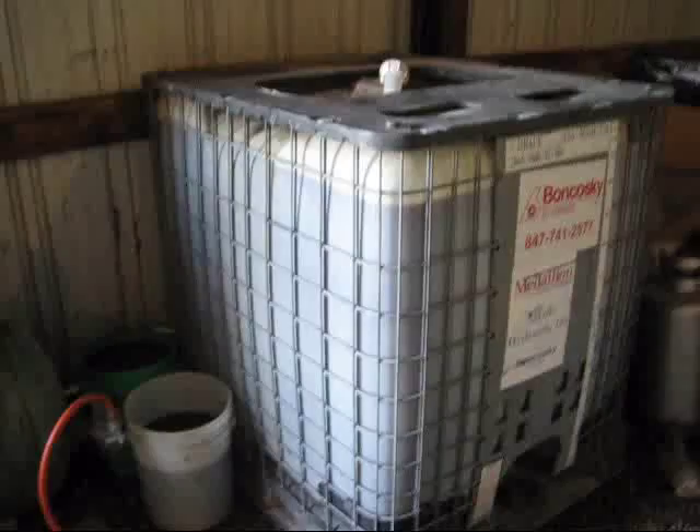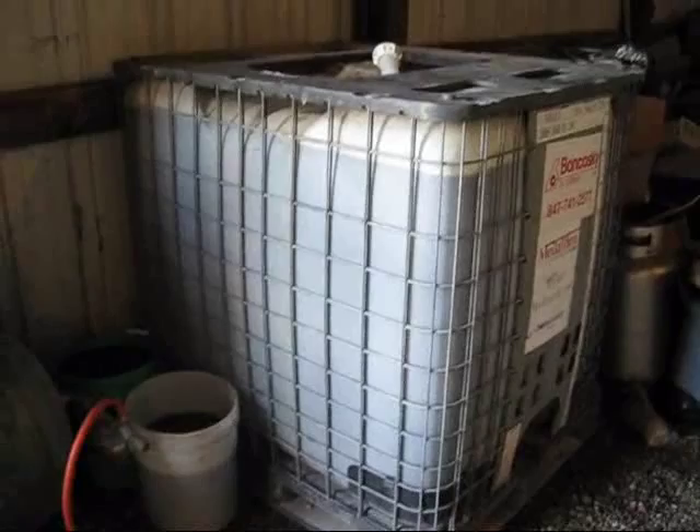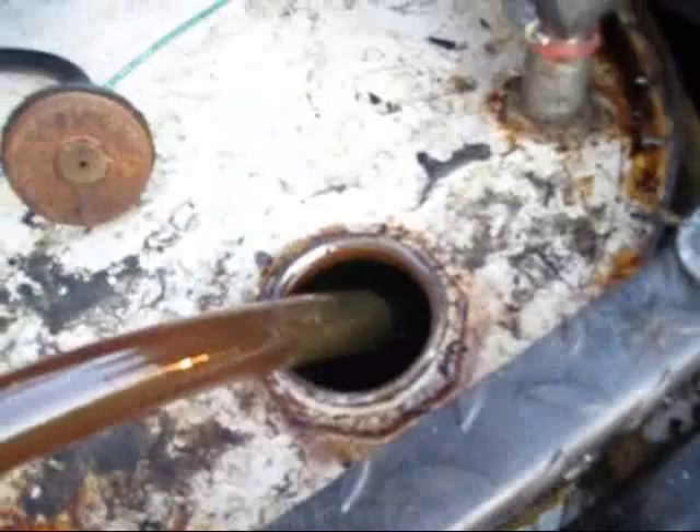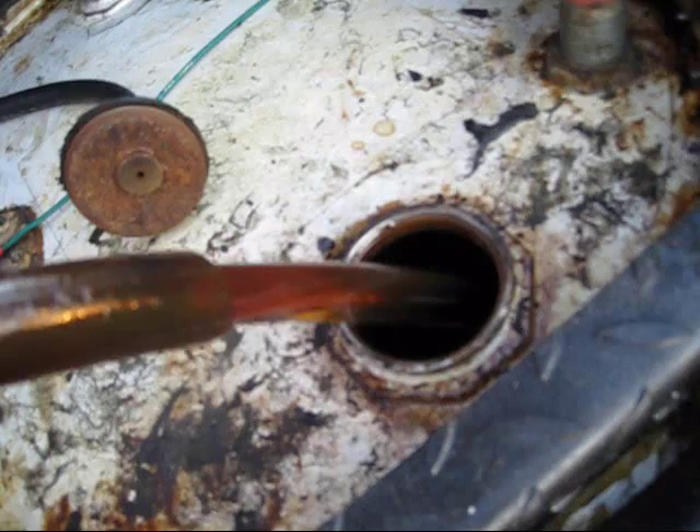I'm letting that settle because it's used oil, but it's hydraulic oil - it's fairly clean. In time I will be burning it in one of the Volkswagens or pickup truck or whatever. I'm going to show you how clear that oil is. Look how clear that oil is. That's waste French fry oil. And by the way, when you're running, the exhaust actually smells good.